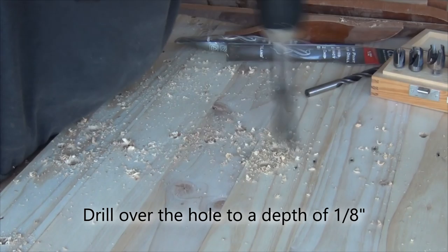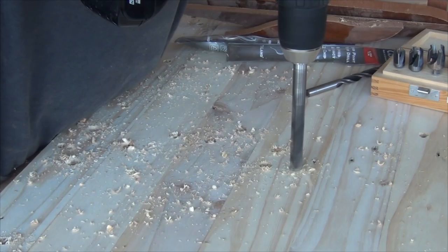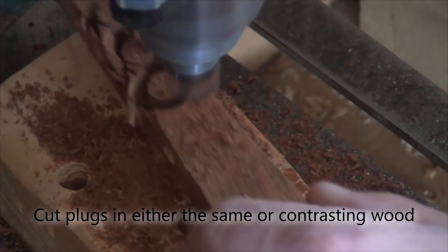Now drill over the offending holes to about a depth of an eighth of an inch. It's handy to clamp on a hardwood guide if the point of the bit hasn't got anything to go into.